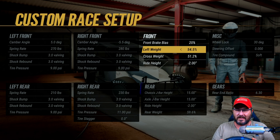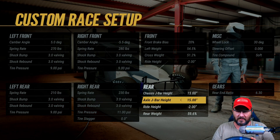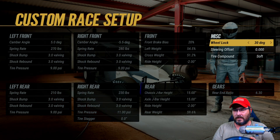Front brake bias is 20, left side weight is 54.5, cross weight is 51.2, right rear is negative 2 inches. Chassis J-bar height is 15, axle J-bar height is 15, right rear is negative 2. Rear weight is 59.6.